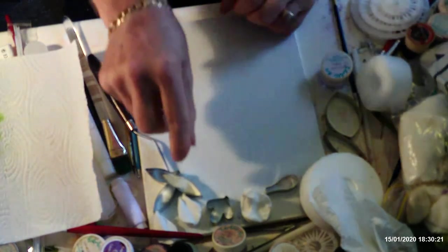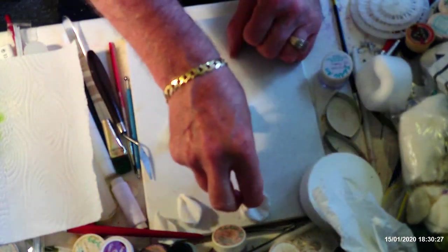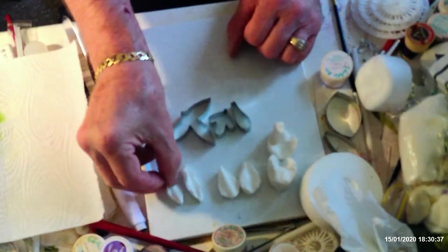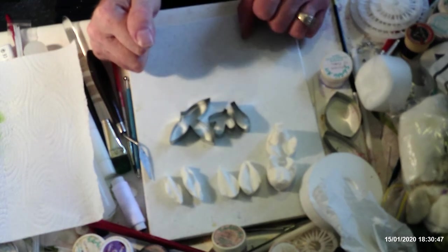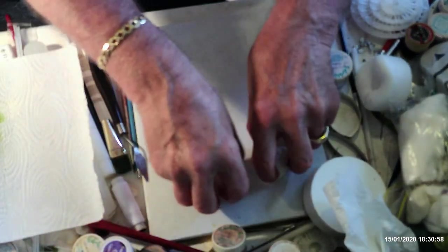First of all, these are the cutters I'm going to use for making the Dendrobium orchid. I've got some veiners here as well — these are Great Impression veiners. I'm only going to use three of the veiners. There is another one but it's a bit awkward to use and I haven't mastered using it yet because a lot of veiners don't come with instructions, so I'm doing it my way.